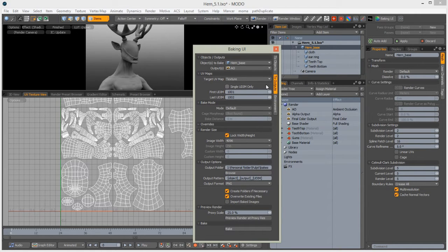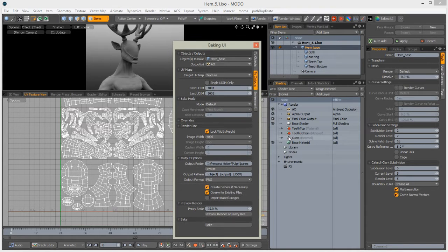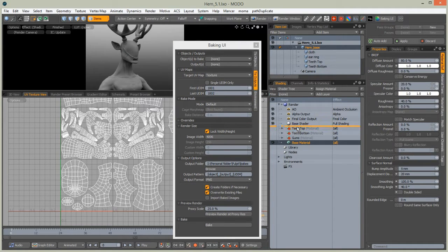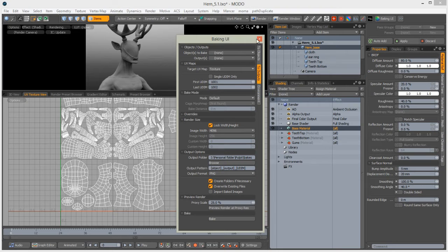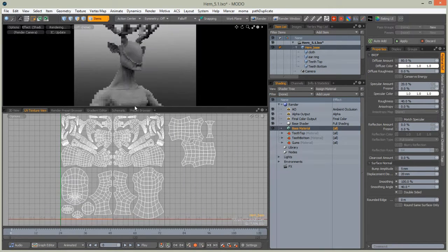Save the file and we can bake another map, but this time we need to create a new shader. Let's hide this baking UI.